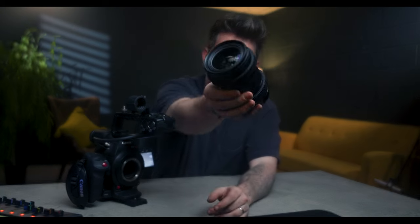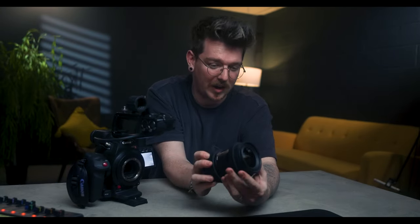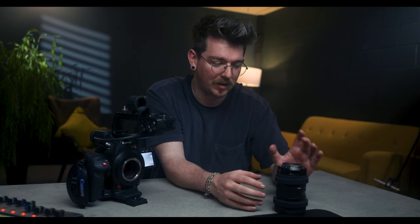Sony is definitely catching up, but there are so many fantastic lenses ranging from really cheap to really expensive that will fit on a camera like this. This Sigma 18-35 is a fantastic little lens at about $500 to $600, and it's f1.8 all the way through. There's also a bigger version — the 50-100mm f1.8 all the way through. I think these lenses on a camera like this are practically unbeatable — it's an incredible combo.